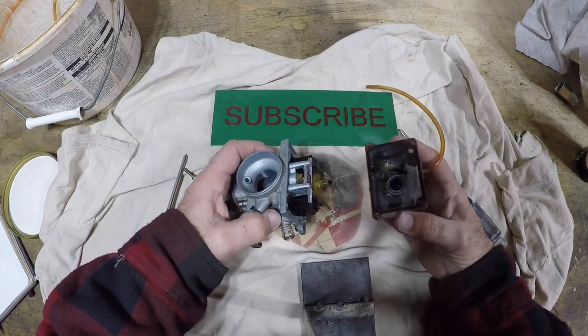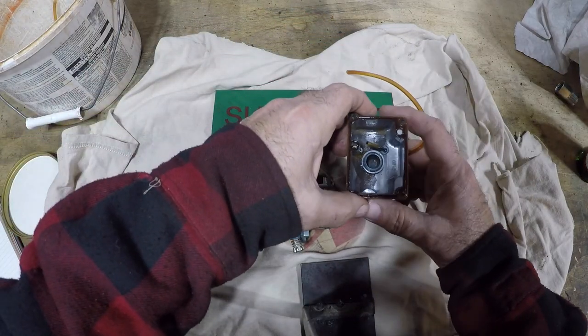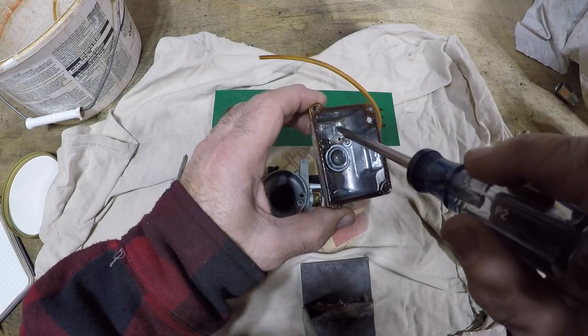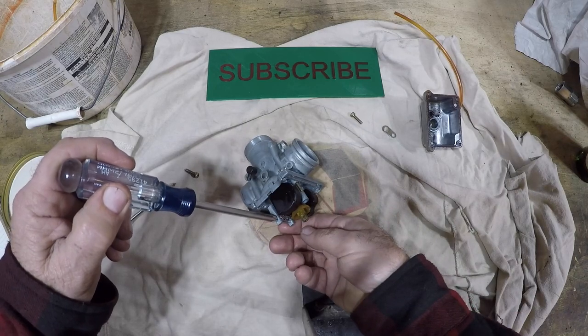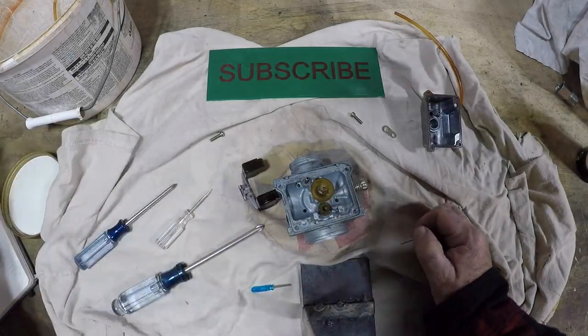It should be clean if they cleaned it — yeah, it's not clean. Look in here — can you see this? There's rust in here. You've got to get all that out. If you're going to clean it, you have to get that out. This thing stinks — it doesn't even smell like gas.